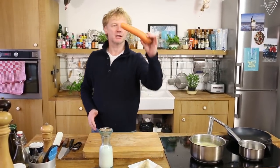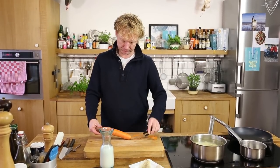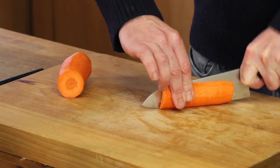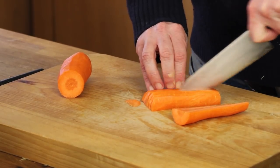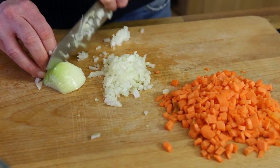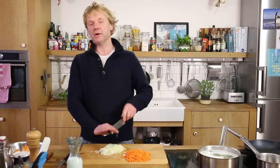We're going to mix the mash with some pre-cooked carrot and onion. I've got one big carrot — peel it, cut in half, cut into stripes, and make cubes. I'm using two onions. The water is starting to boil with the potatoes; it will take another 12–15 minutes, which is exactly the time we'll need.